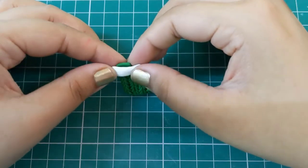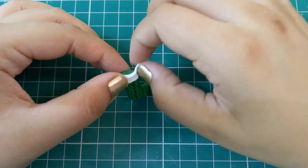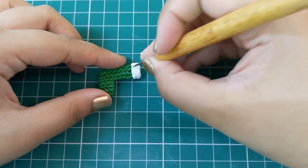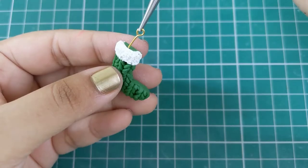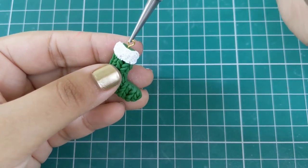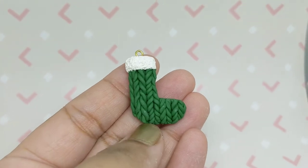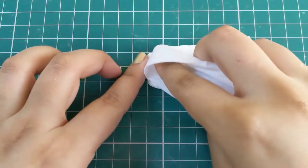Now add some white clay on top of the stocking and pinch off the excess. Create a furry texture using a needle tool. You can also add an eye pin to make this into a charm, then bake it in your oven as per your package's instructions. This is what your final stocking will look like.